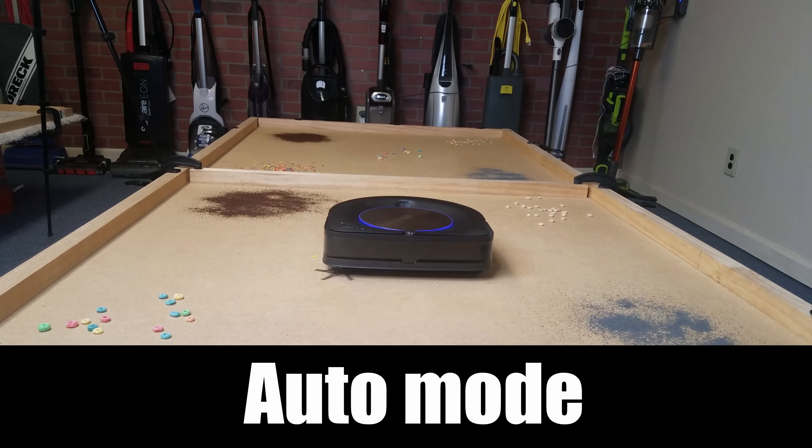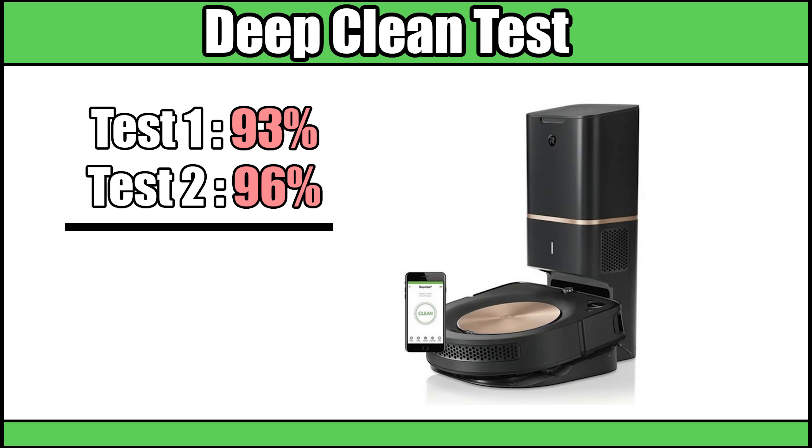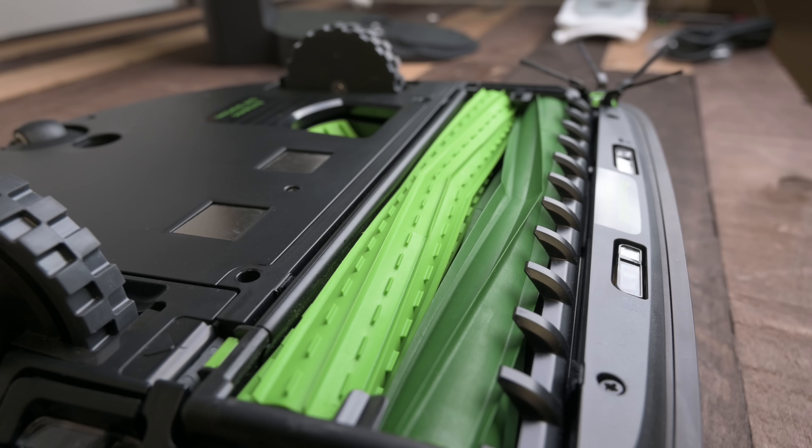The thing that impressed me most with the S9 was probably its carpet deep cleaning ability. For the deep clean test, I take exactly 100 grams of sand, embed it into medium-pile carpet, run the robot for five minutes, and then weigh the dustbin. The highest score I'd ever seen before was 79%, and I had pretty much given up hope that robot vacuums could truly deep clean carpets — but I tested the S9 Plus twice and got 93% and 96%, for an average of 94.5%. Kudos to iRobot for making me believe robots can actually replace regular vacuums in this area.